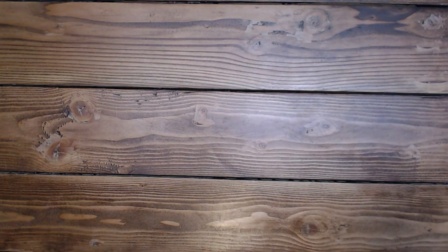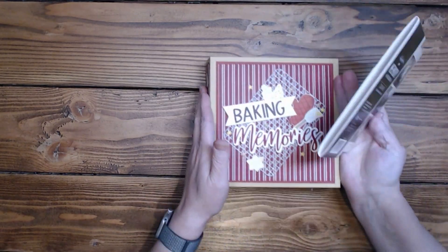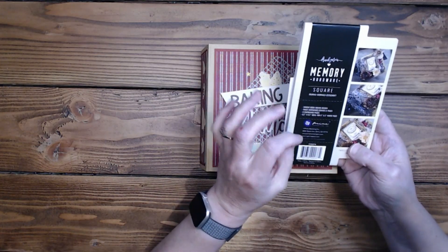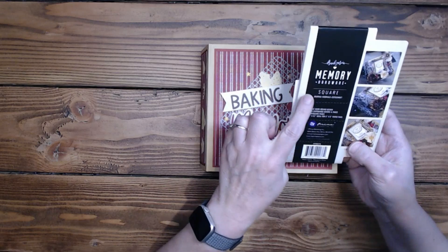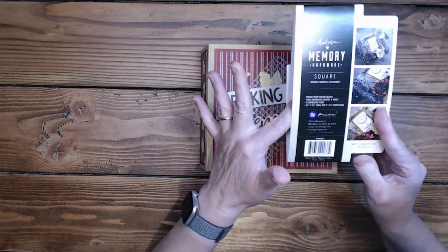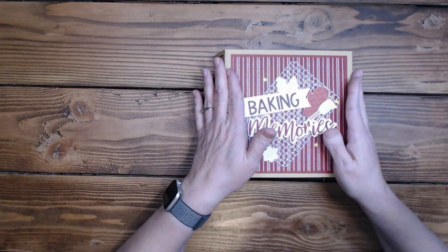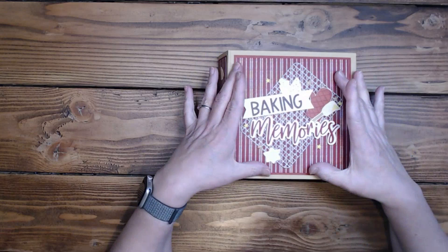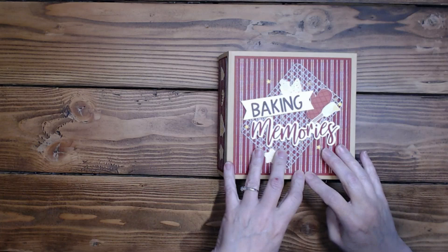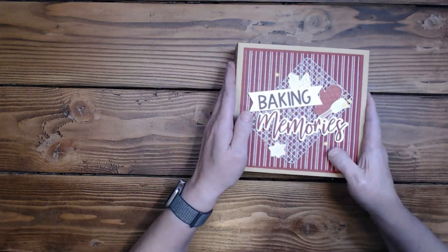So let me put away my circles and pull out this mini book that I did today — isn't that cute! This is using the Frank Garcia Memory Hardware Square Mini Book by Prima. It is six and a half by six and a half, ideal for six by six papers. The mini book pages are all six by six pattern paper and six and a quarter by six and a quarter for the solids with the cardstock. I used Scarlet on this one.